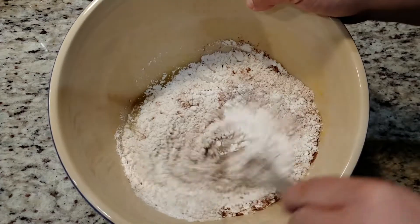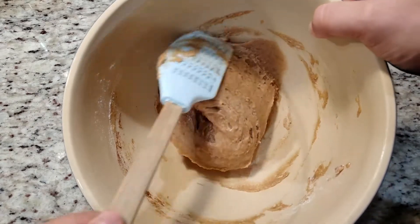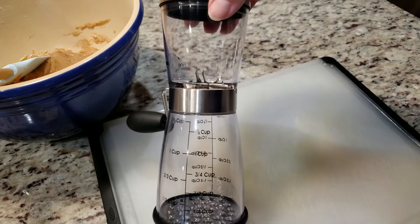I had to switch to a spatula as the batter is very thick. You might be tempted to thin out this batter, but you must resist. We want it to hold our apple pieces throughout the bread — we don't want them sinking to the bottom.